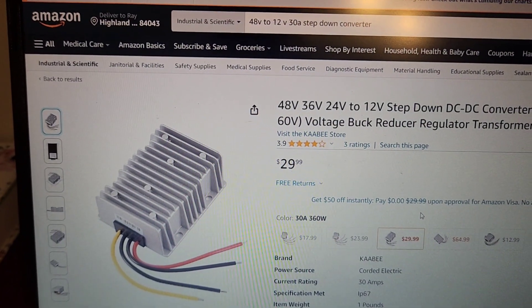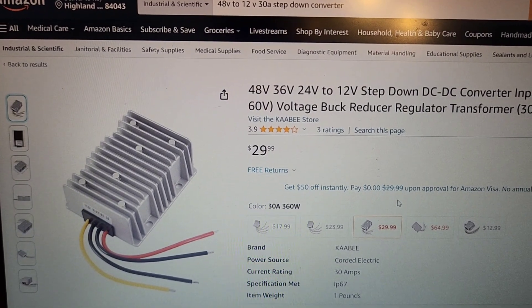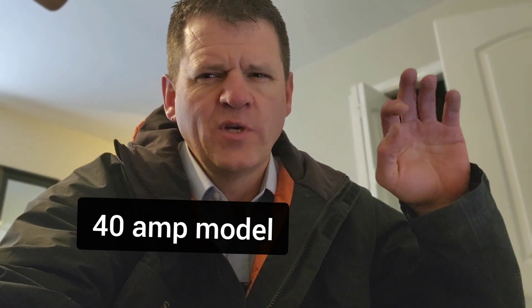Another thing I would change: I got a 30-amp step-down converter to run all my 12-volt appliances from my 48-volt battery. That's efficient, but I wish I'd gotten the 40-amp version. When raising the jacks up and down it worked, but it was struggling a little.